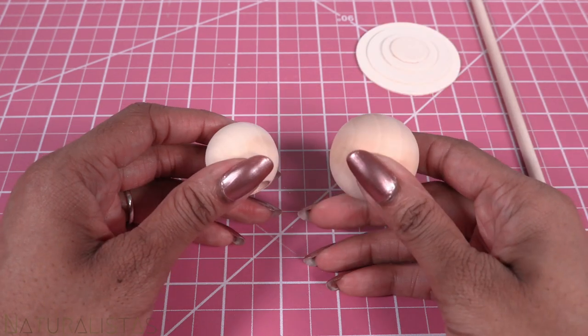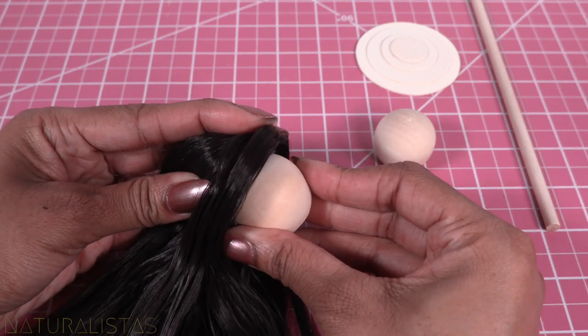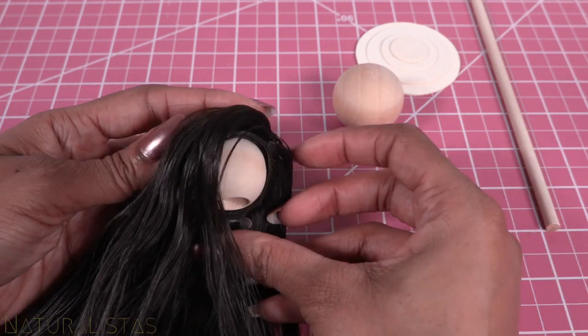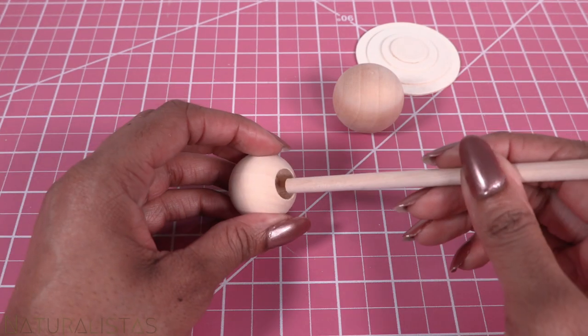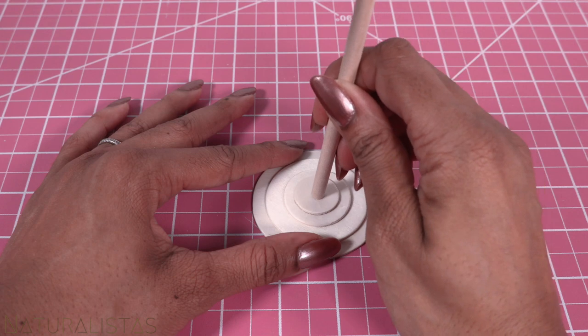For the top, I'm using a wooden bead. First, I measure them to the wig to see which one will fit. There we go. Glue the pole to the bead. Once dried, glue the other end to the base.